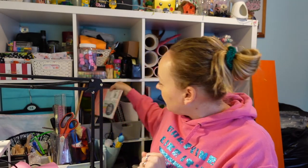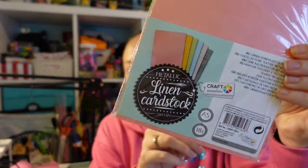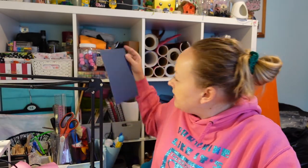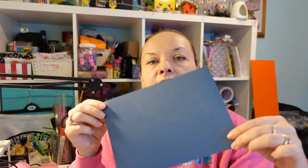I'm going to show you the cardstock that I am using for this in the majority. This is metallic linen cardstock from Craft Sensations. You can get it on Amazon - I'll link it down below for you. It's really nice because it has two sides to it. It has a textured side and a more flat side, and I loved this for this project. It's really shiny and just makes it look really interesting.